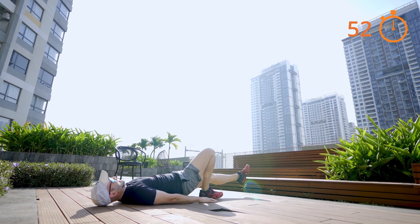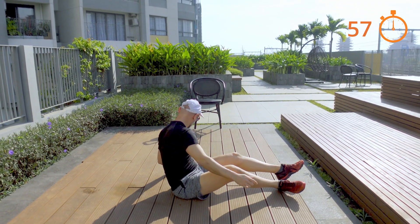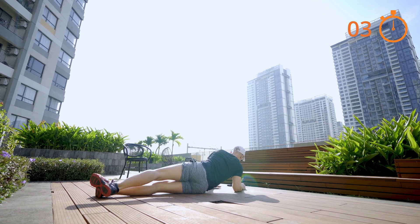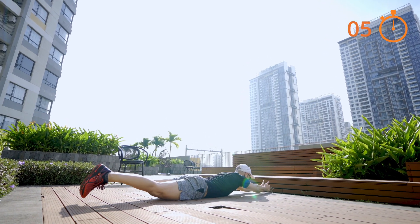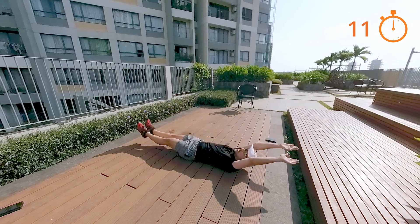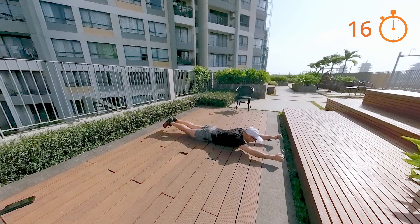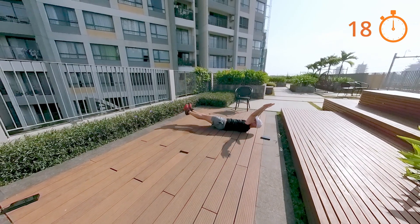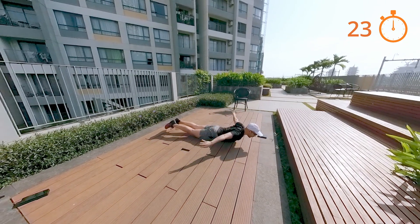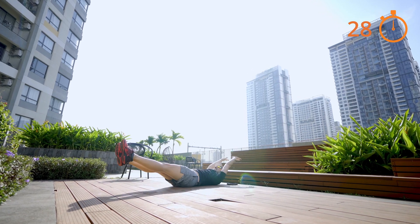Definitely weaker on this side. Angels and devils for the next one — now I'm adding a twist to this. Angels and devils: for the devils, bring your hands to the back pocket and back in. I'm going to rotate in the hollow hold and then back — one angel and devil, rotate to hollow hold and back. Don't use your feet to push up; this is only your core working. I'll do another one on the other side.